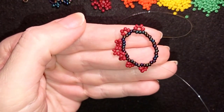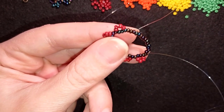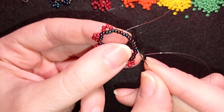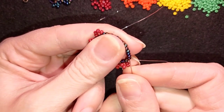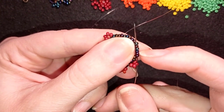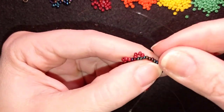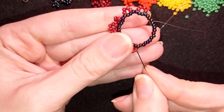Now I want to go eight beads from here. I'm two beads away, so I go through two and then through six more — eight beads in total, counting from this red bead here.